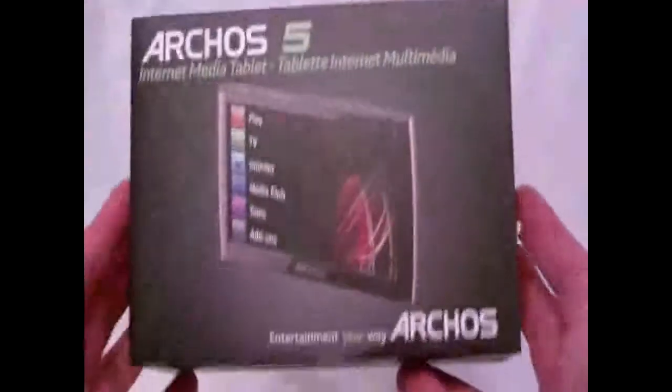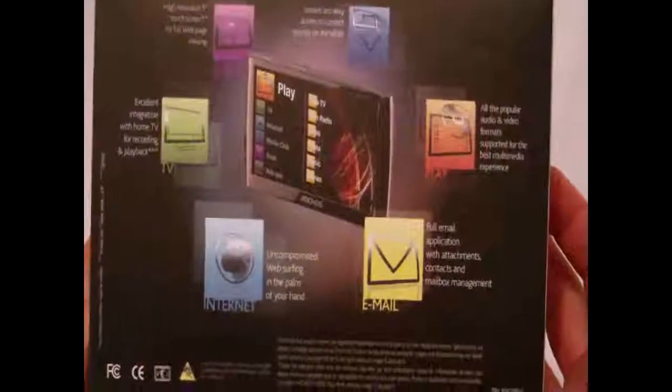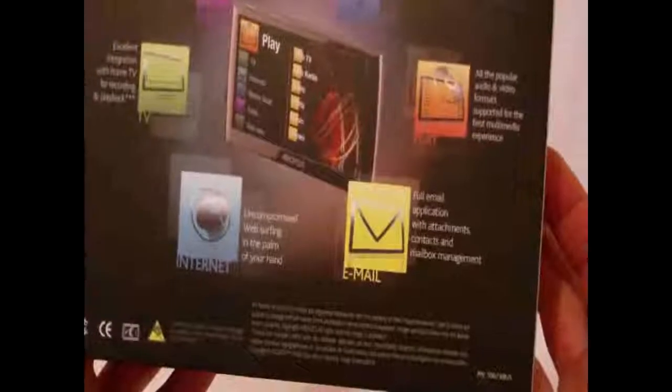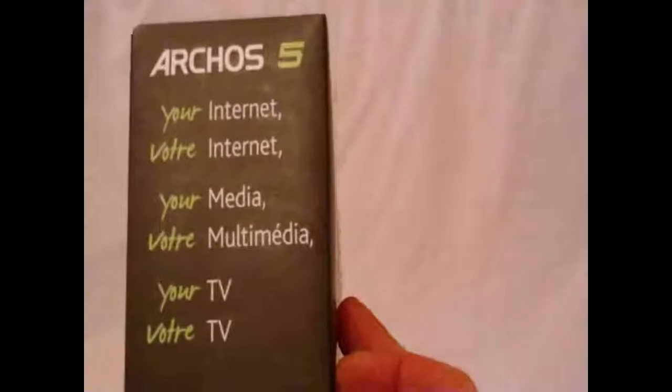First up we'll take a look at the Archos 5 Internet Media Tablet. At the back it gives you a nice list of features: high resolution 5-inch touchscreen, full web page viewing, instant and easy access to content directly on the tablet, excellent integration with home TV for recording and playback, all popular audio and video formats supported, email application with attachments, contacts and mailbox management, and uncompromised web surfing in the palm of your hand.